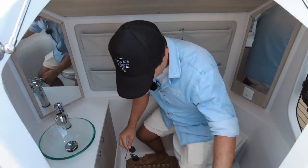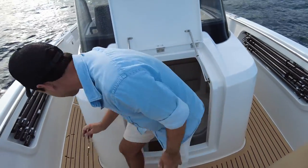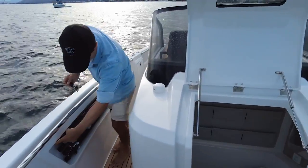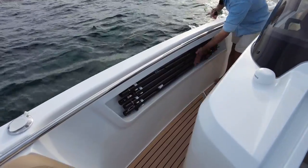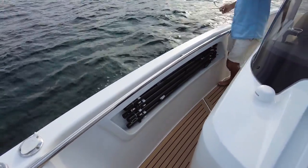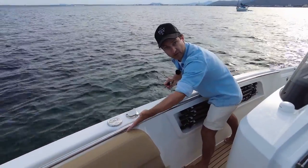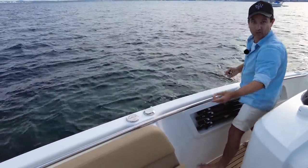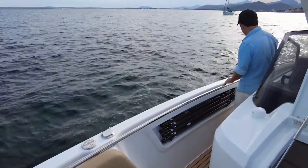A decent sized loo — very nice. Now, these are the carbon poles I was talking about — they're in their own storage areas. We were bashing through the swell and getting airborne earlier and they stayed in position. The carbon poles drop into these rod holders — which you can absolutely use for fishing — but their primary function here is giving you shade with the open sunshade version.